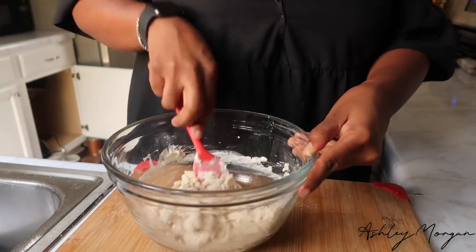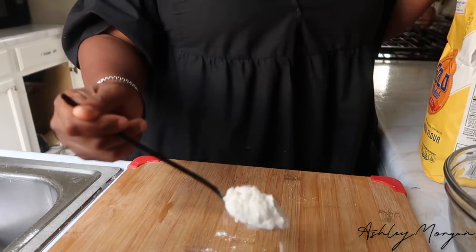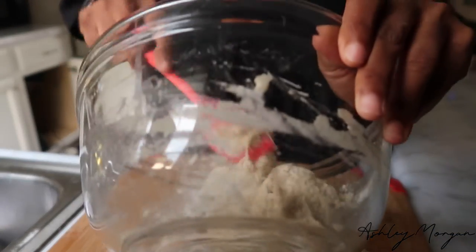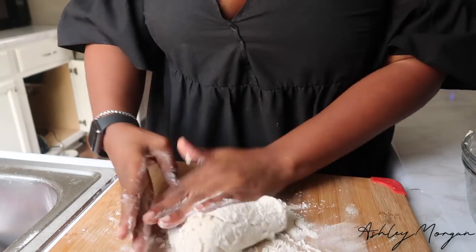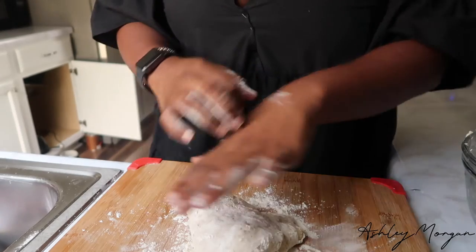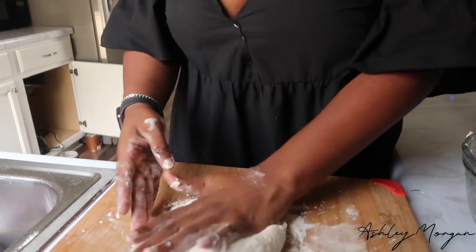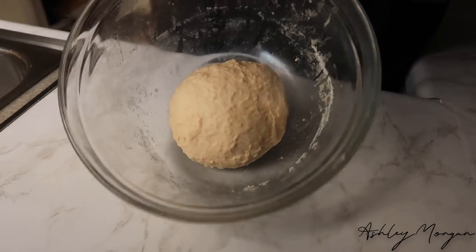I want to add a good amount of flour because the dough still needs a little more work. I'm using unbleached bread flour. I'm going to add the dough to my work surface and knead it — that's going to take a while, at least 10 minutes, to build the gluten. Here's my dough — I'm going to cover it up.